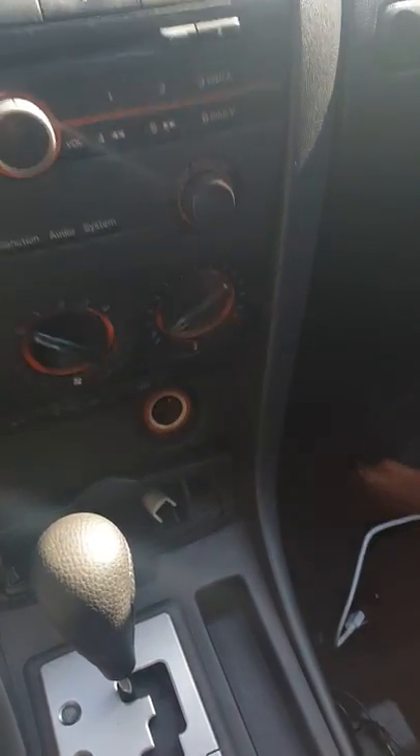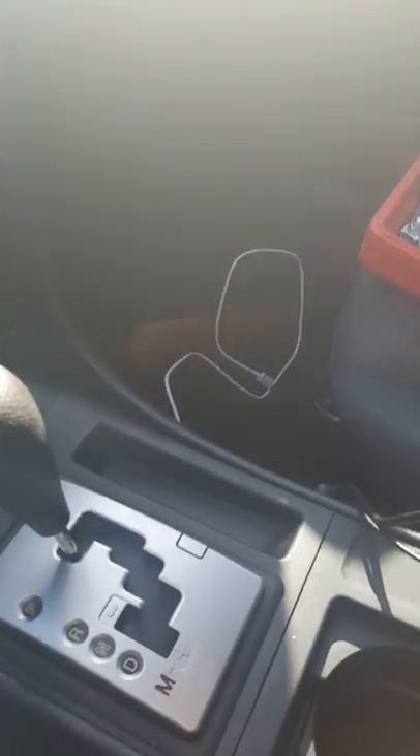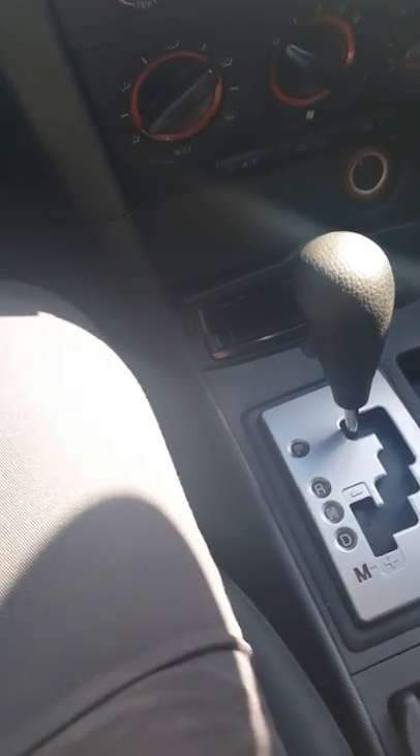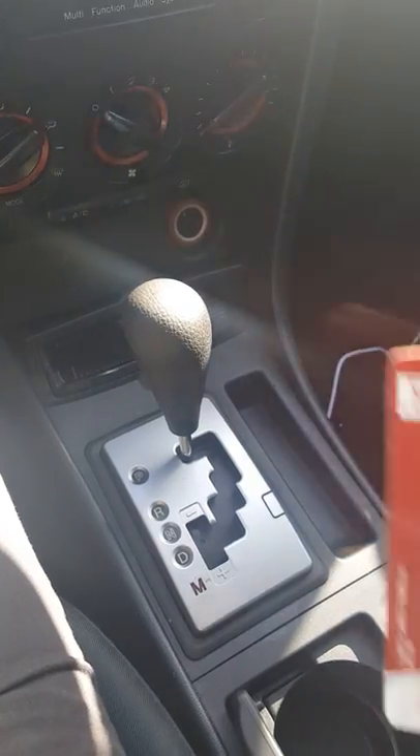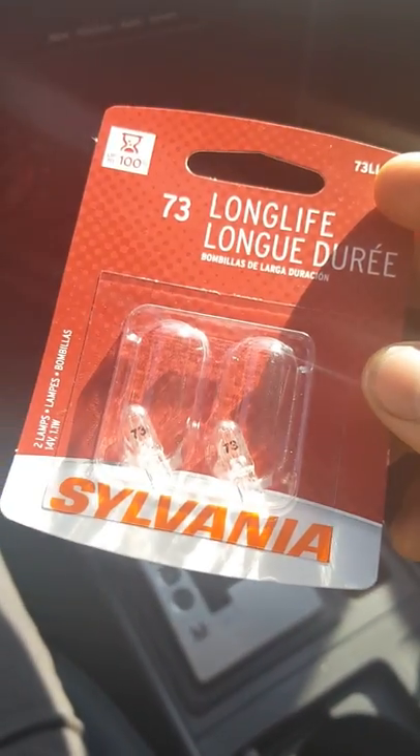Today we are going to try to change the light bulb on this cigarette lighter. It's pretty simple — I had a hard time figuring out the light bulb at first, but I ended up finding it after a long time. It's size 73, and I'm using these light bulbs of that brand.